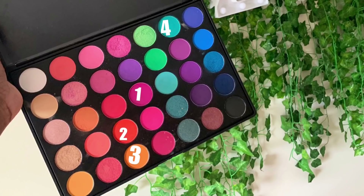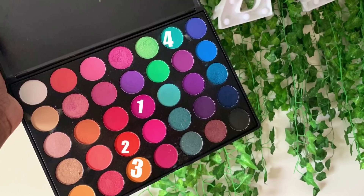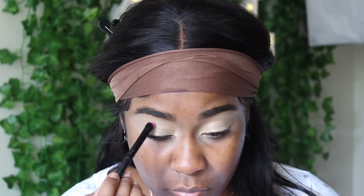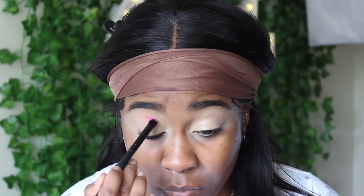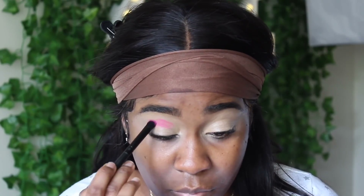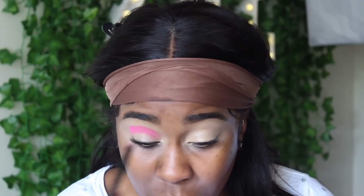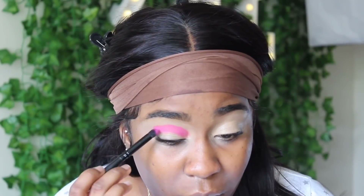I'm going to use four colors from the 35E palette from Lick and Lash Beauty — screenshot it and go check them out. I did pay for that palette myself. I'm using them exactly in order from one to four, just packing on the eyeshadows and blending them. Remember how I numbered them — that's exactly how I'm putting them on.